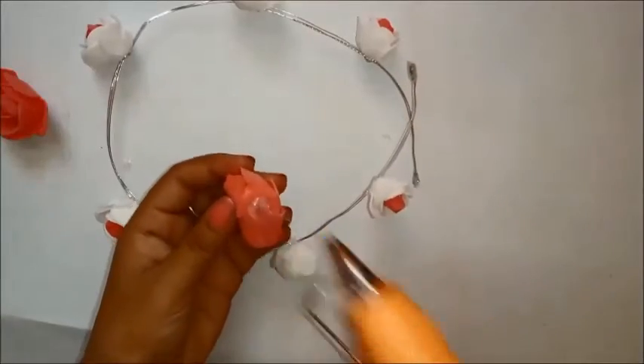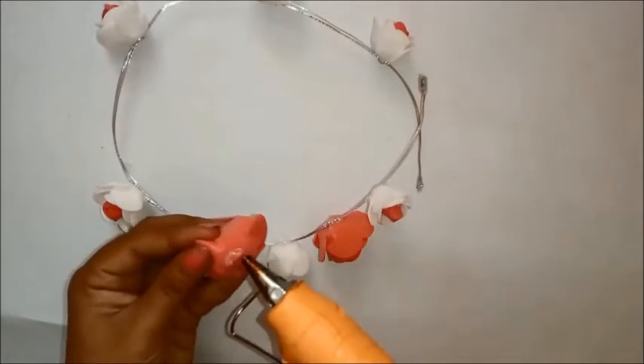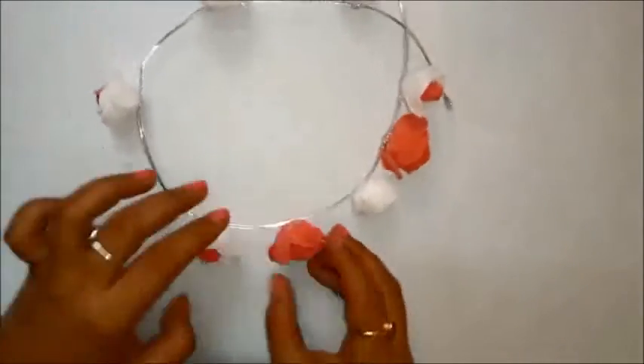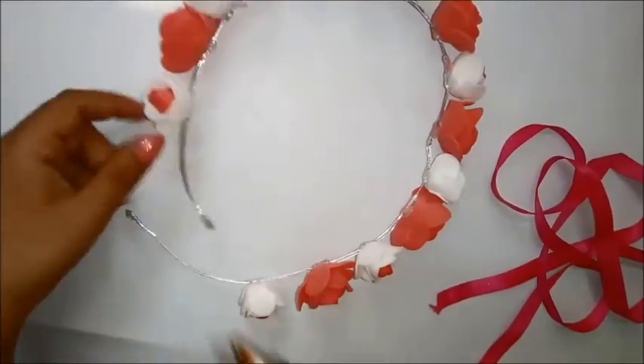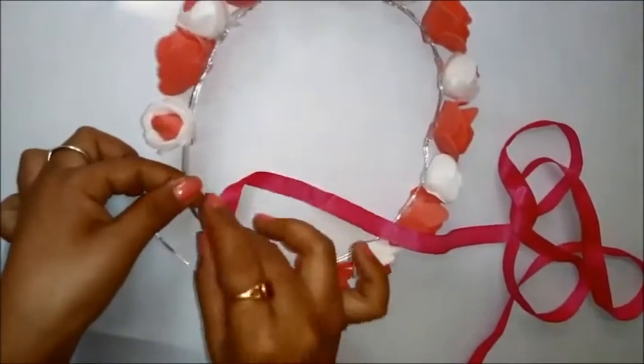Just make sure that you don't use a very long wire — mine was equal to the size of my head, which was fine. I'm alternating between red and white roses, but it depends on you. If you want completely red roses, that's also fine.